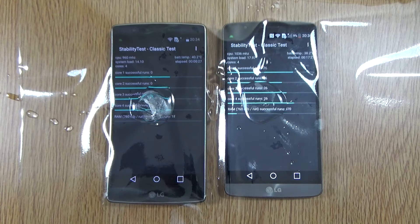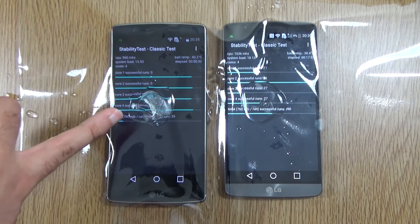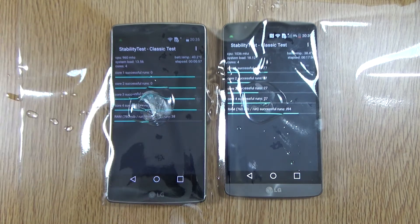At the 17-minute mark on the G3, it has completely melted the ice cube, so the G Flex 2 is the winner of this heat test. The G3 does run hotter than the G Flex 2, but it's quite bizarre how the G Flex 2 crashed twice and had to be restarted. So maybe the Snapdragon 801 is still a bit more stable overall, even if it does run quite hot.